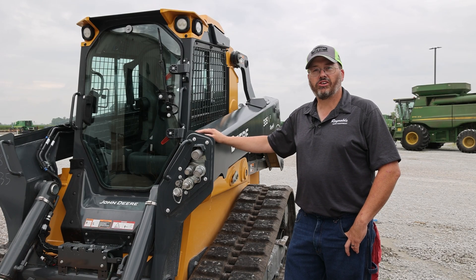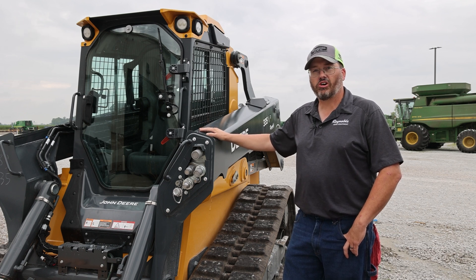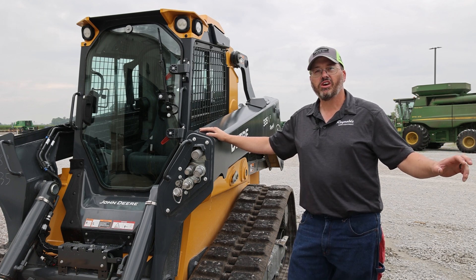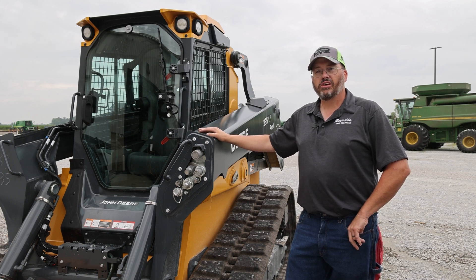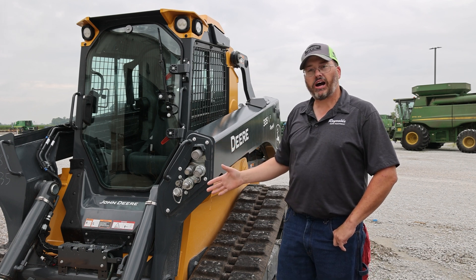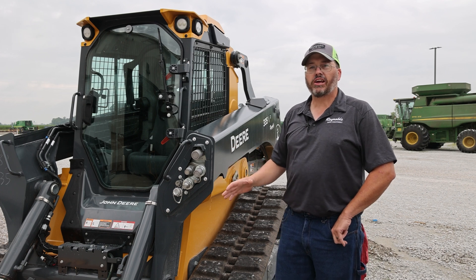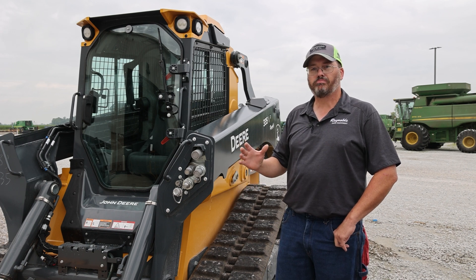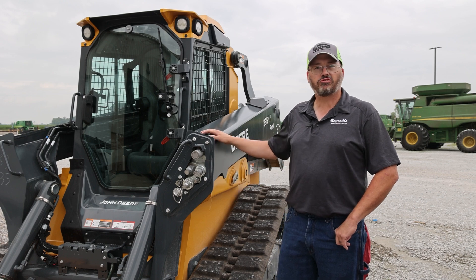The next biggest change on the P-Series is we went to a closed center hydraulic system on the large frame P-Series track loaders, over the open center system we've always had on previous machines. With this closed center hydraulic system, you get more of an on-demand priority circuit. So if you've got a high flow mower on the front and you're in thick brush dragging the engine and hydraulic system down, you still need to raise the boom or tilt the bucket back — and you're still going to be able to do that where we may have struggled in the past.